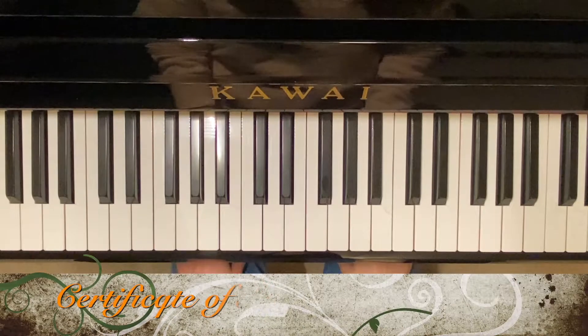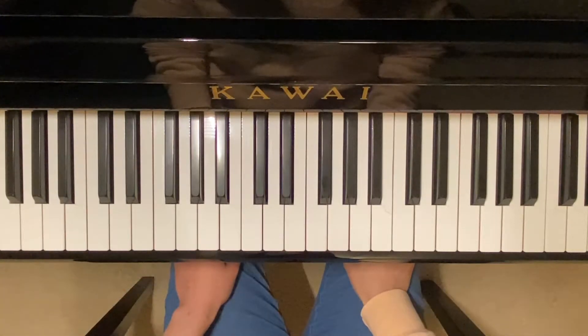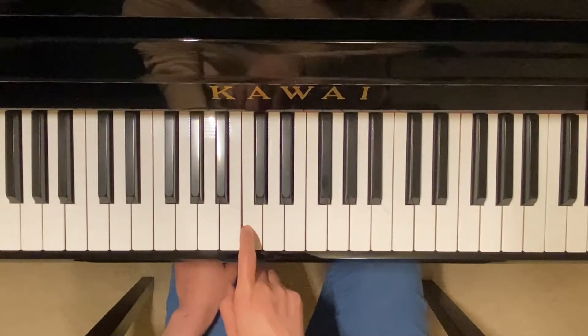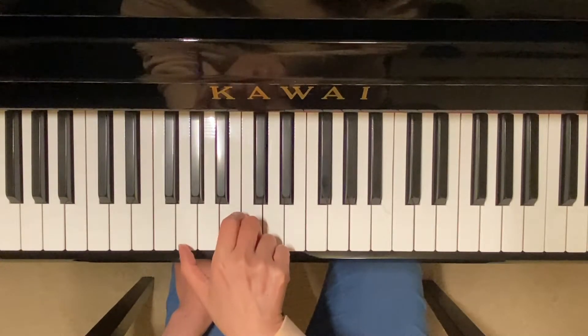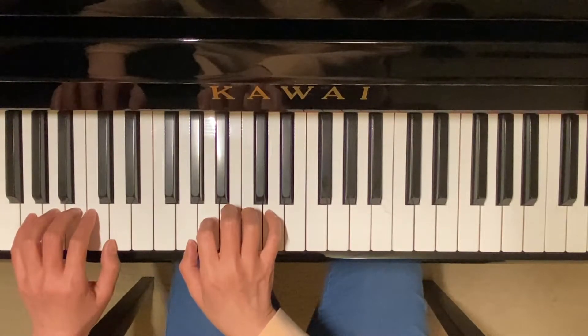Certificate of Merit technique level 2 scales: G major and D major. Here's my middle C. My right hand starts on this low G, lower than middle C, and my left hand G starts right here — one octave to two octaves.